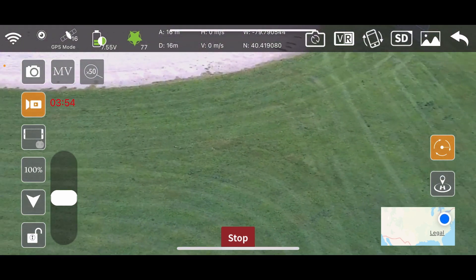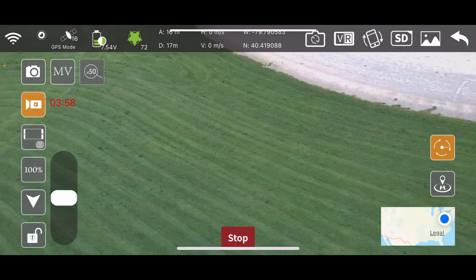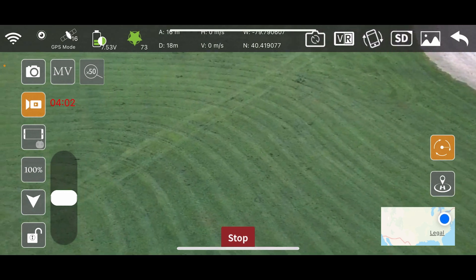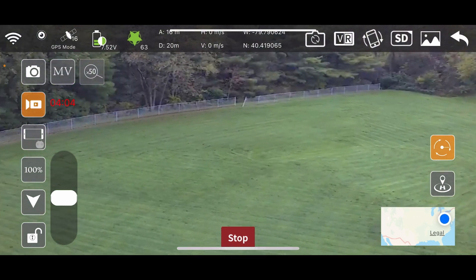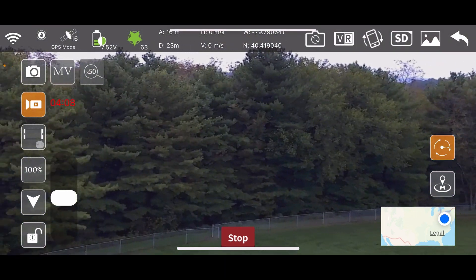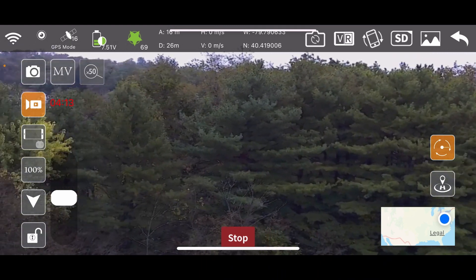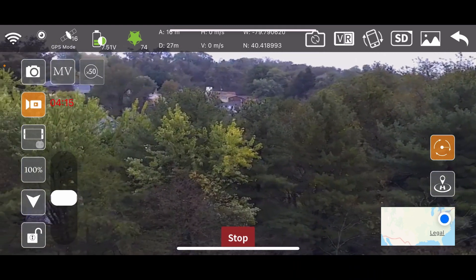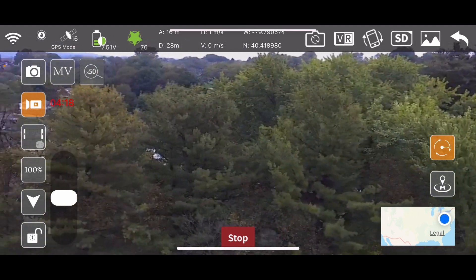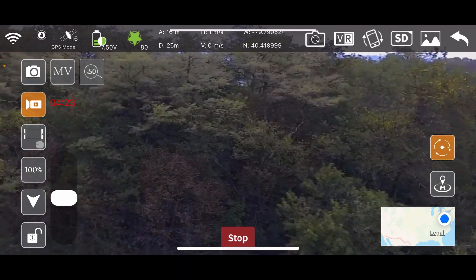You can't use follow-me with the anti-shake on — big deal. The orbit thing works well, but it's awfully slow and I'm not sure how to make it go faster. If anybody knows how to speed it up, let me know. I've got 16 satellites showing there.